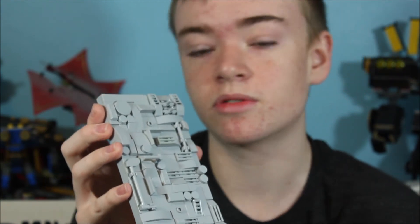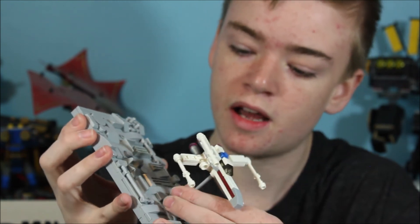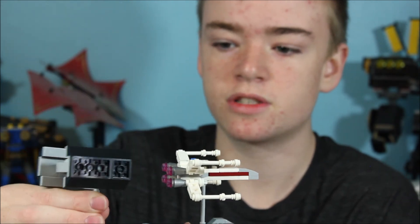Really any gray bricks that you guys have would work really well for this. Then you can see here I just have some studs up, and this is what allows our fighters to attach to the base just like so.